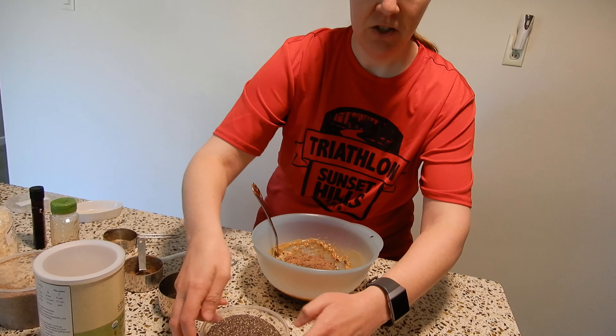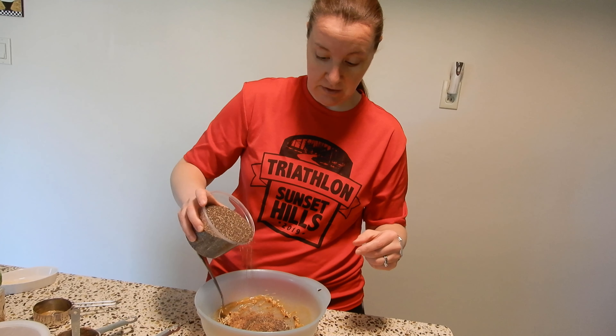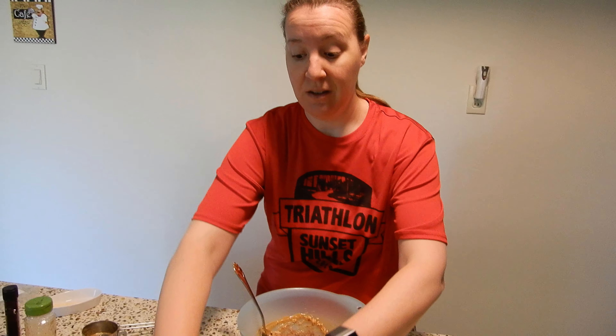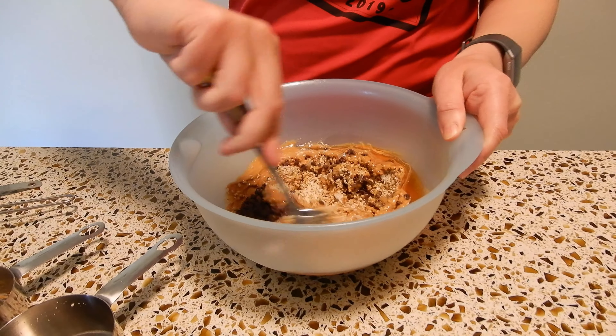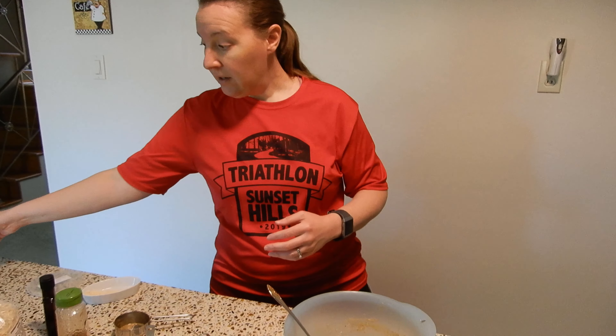If you like chia seeds, you can add just a sprinkle depending on if you like the taste or not. Then you just mix it all together and roll them. You can roll them in like ping pong ball size, and then I just store them in a Tupperware container, refrigerate, and you're ready to enjoy.